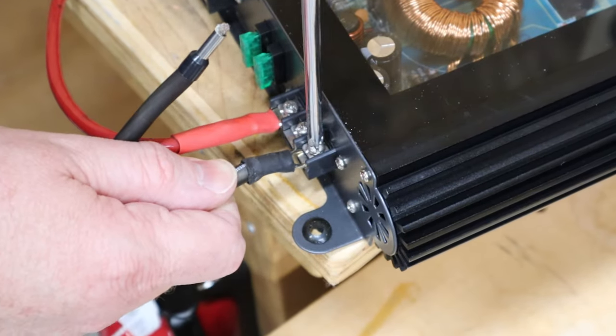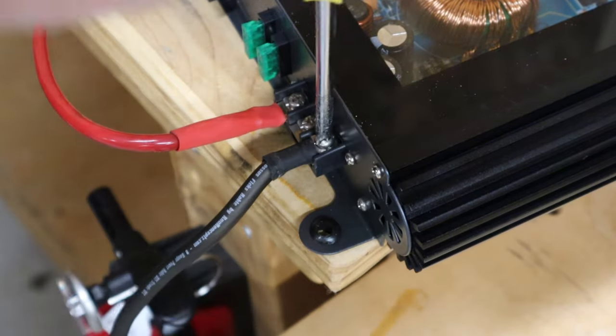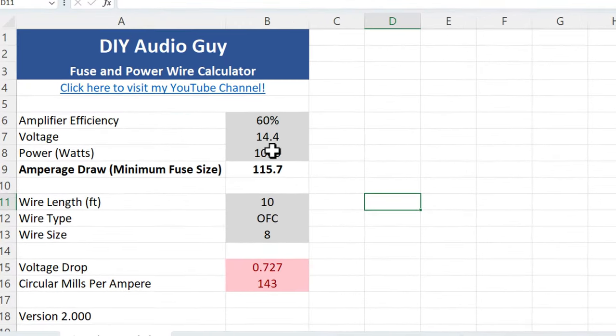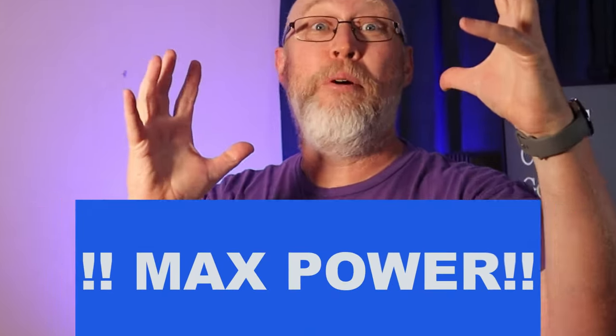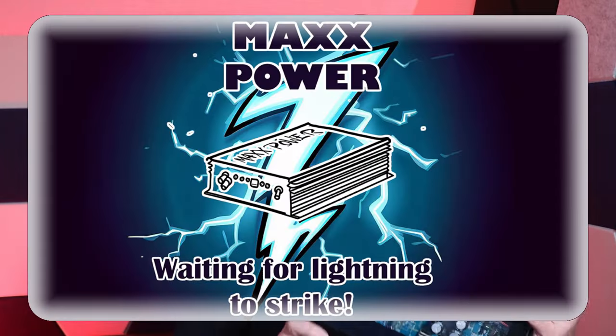Normally I like to oversize my wire for these tests, but I can't fit a four-gauge fork terminal onto these little screw terminals, so we're going with eight-gauge wire. Eight-gauge wire is not big enough to support a thousand watts — it's barely enough for 600. So why would DuPont give us such small terminals on a 1000-watt max power amp? According to the manual, this is not a thousand watts — it's 100 watts by 2 at 4 ohm stereo and 300 watts bridged.